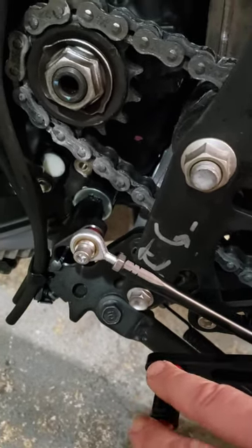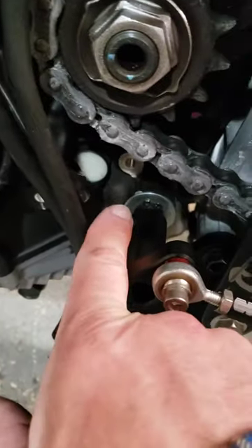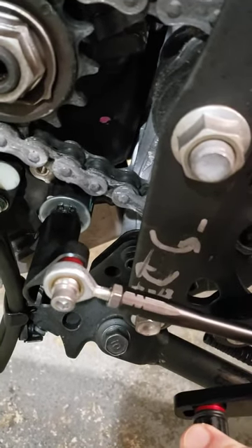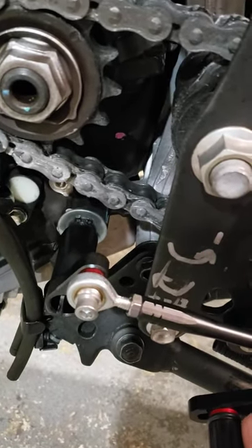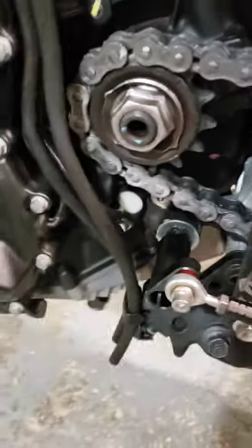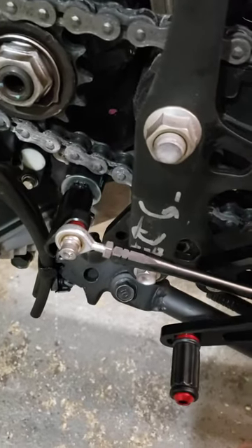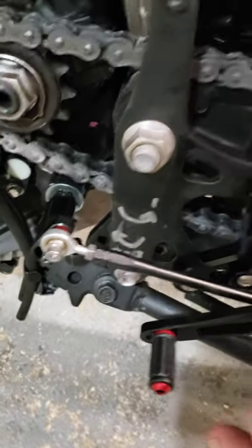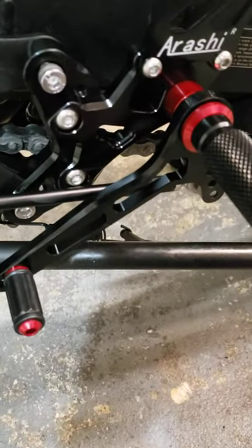So up would be first, then down, down, down for second, third, fourth, fifth — this bike doesn't have six gears. You notice how it spins in there: if it spins clockwise, that's going up; counterclockwise, that's going down. You always start out in first gear. This is GP shift, or reverse shift as they call it. I like that better than standard shift — it's a better way to ride on the track when you're laid over and you have to upshift.